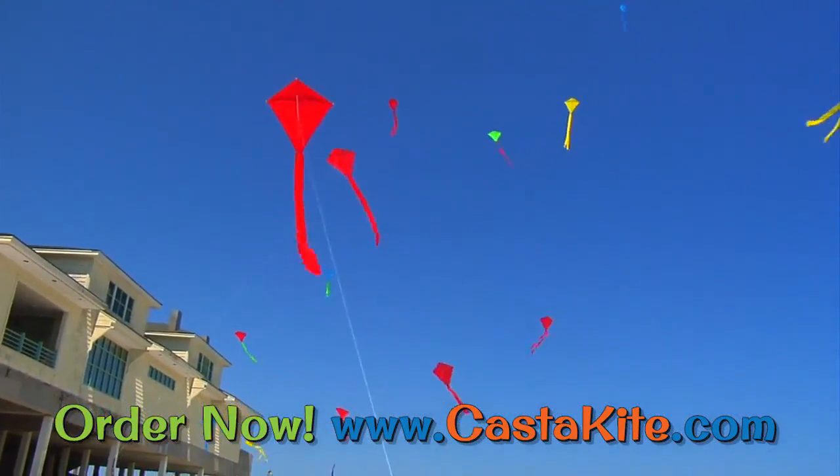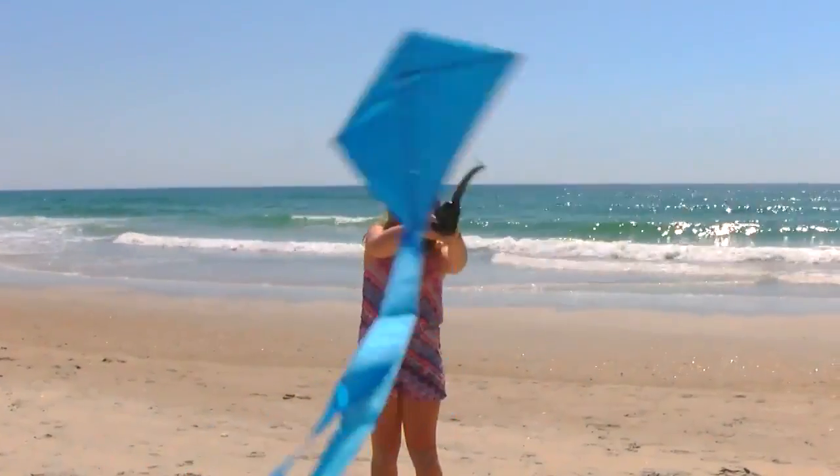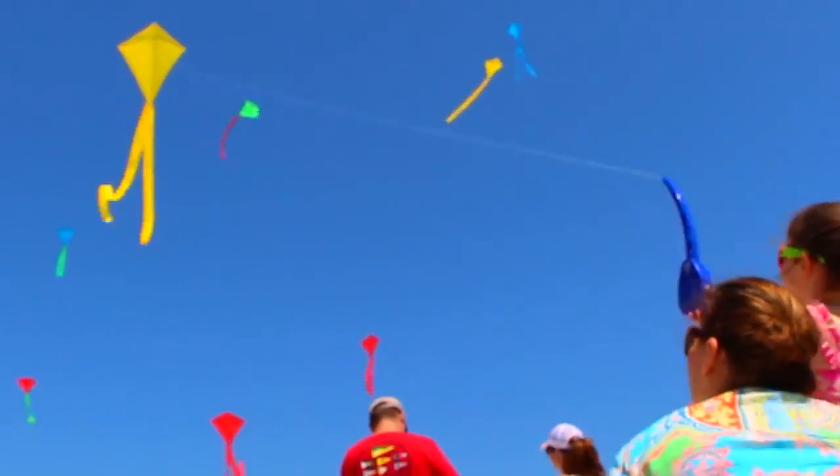With your back to the wind, kite flying is as easy as lifting the kite overhead, and with one hand releasing the kite string and the other pressing to let the reel spin freely in the wind.